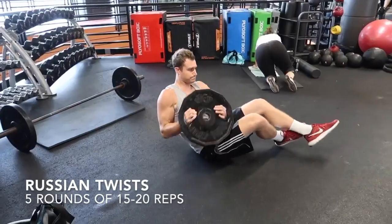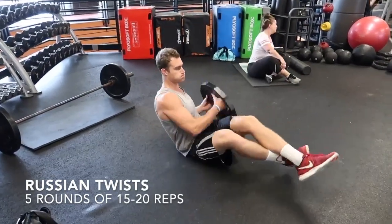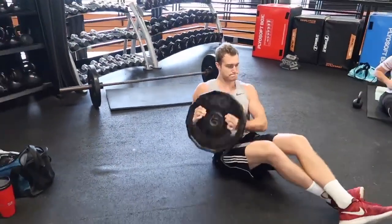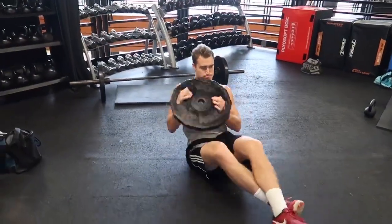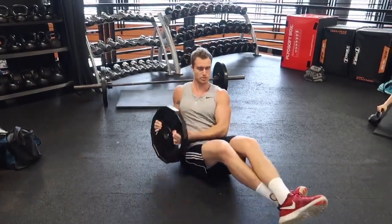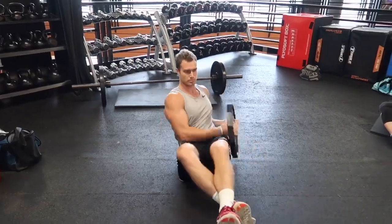The next exercise is going to be the Russian twist. This one's great for strengthening your core, obliques, and spine. It's also working on your balance as well. A little bit more difficult to do, but really good for your core — one of my favorites for sure.